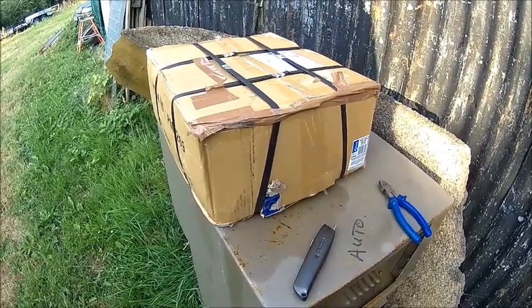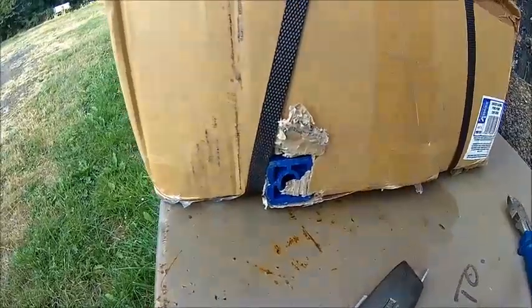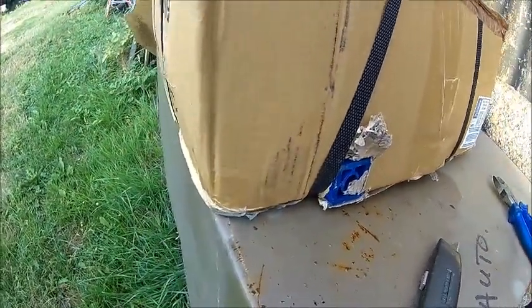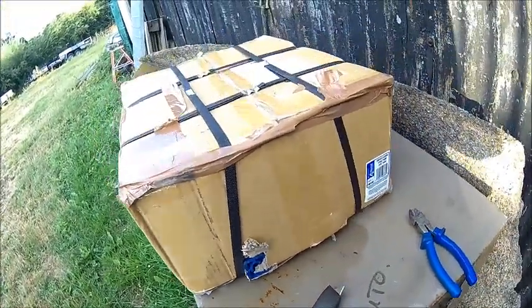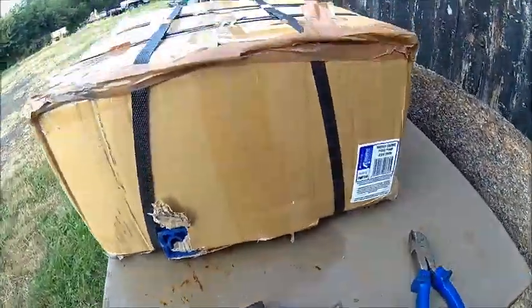Welcome back. Today we got a delivery. Can you see that? Something is poking out here. I'm not exactly happy with the packaging here. Hopefully it's not damaged.